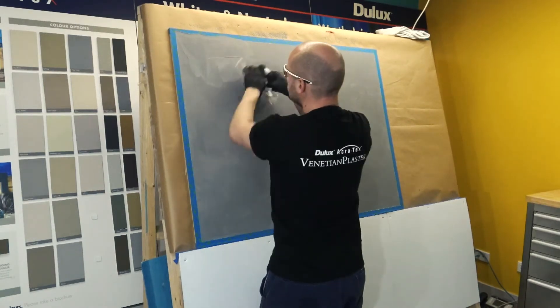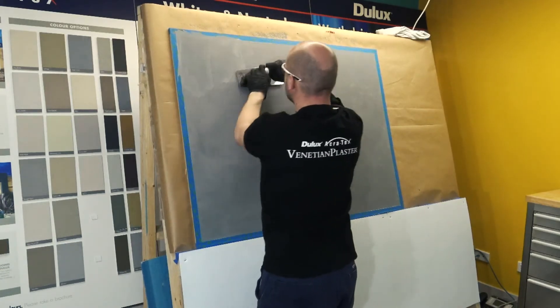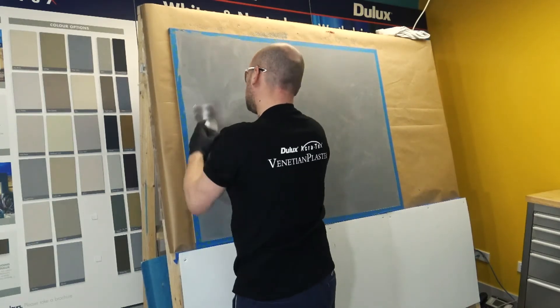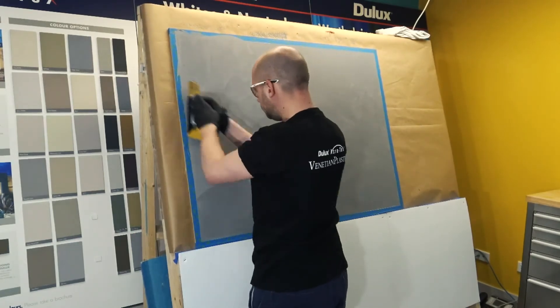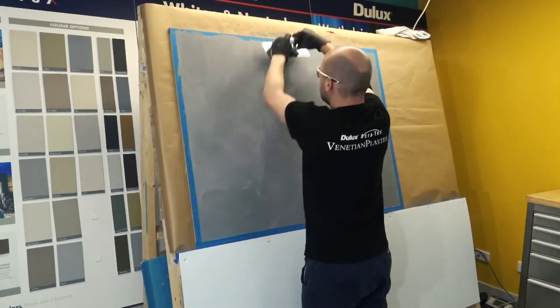The third coat should be applied in the same manner as the second coat, with a Venetian Plaster Stainless Steel Polishing Trowel. The purpose of the third coat is to build on the pattern which you have created through the first and second coats. The third coat provides you with a deeper, more visible pattern and improves the overall appearance of your coating.